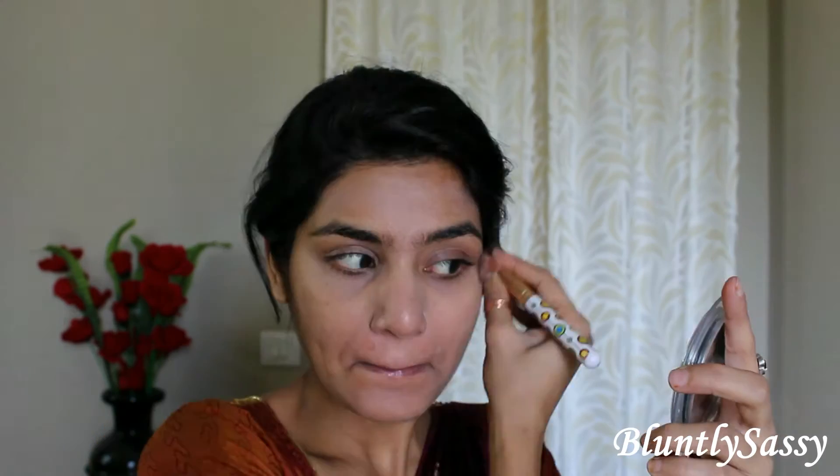Now dab concealer under the eyes and on any scars if you have any. Apply foundation all over your face and neck. Spread it with a brush and use a beauty blender to even it out. I suggest not using your hands as it leaves streaks and makes you look like you are having wrinkles. Top it with a compact powder.